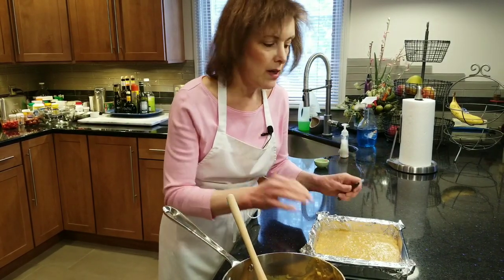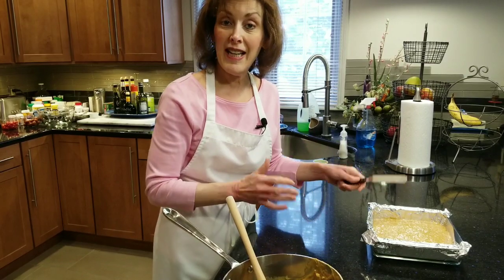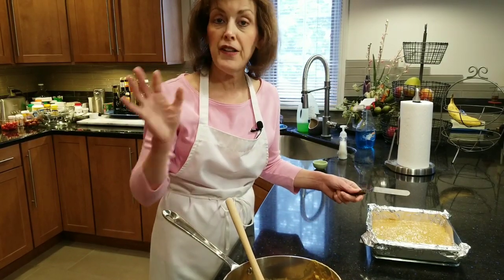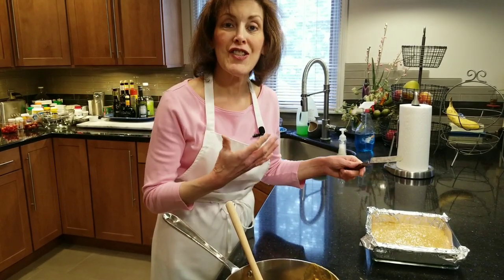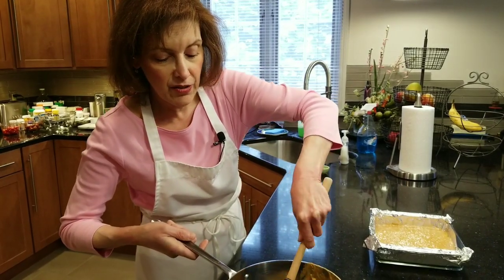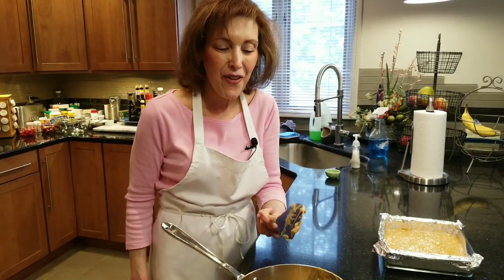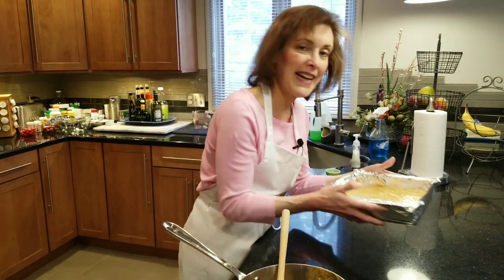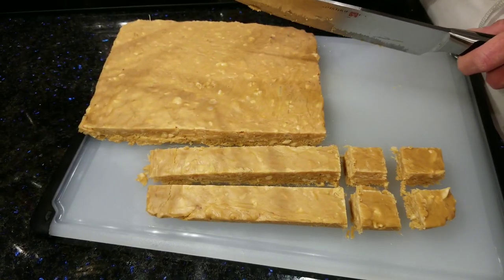Just let this go — no touching. Let this cool at room temperature. It usually takes several hours. Do not put it in the refrigerator. Really resist the urge to snack on it now. If you do go near it, do not touch it — you will burn your tongue and not be able to enjoy your loveliness. This is a wonderful candy and I'm going to show you what it looks like when it's cooled down.